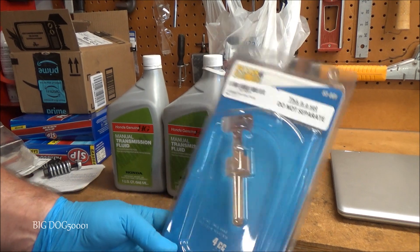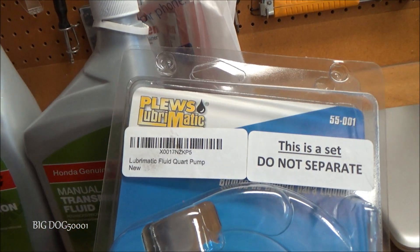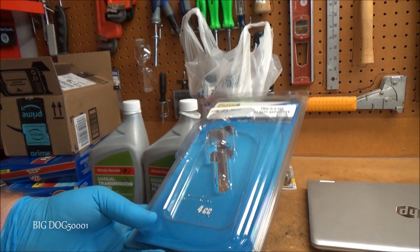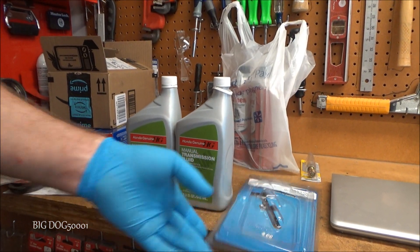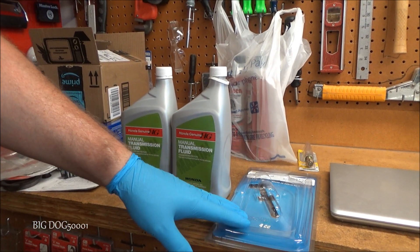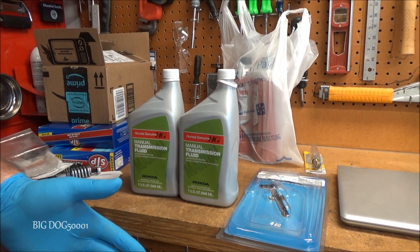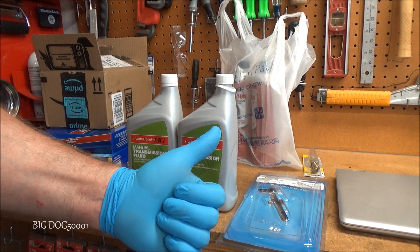As you saw, the Pluse pump really helps out — if you've watched my videos you've seen me use it before on other things, and I really like it. As always, if the video helped you out or you liked it, make sure to give it a thumbs up. Thanks for watching.